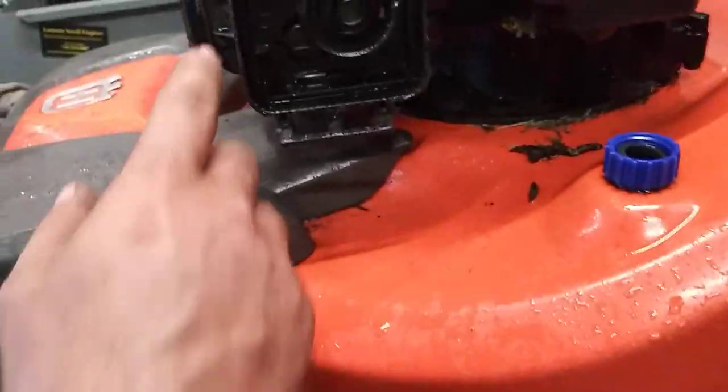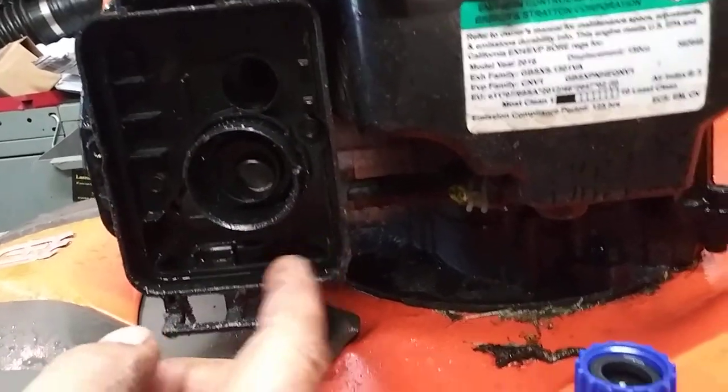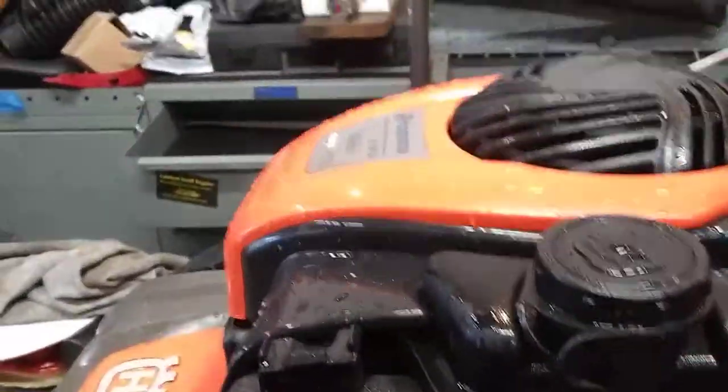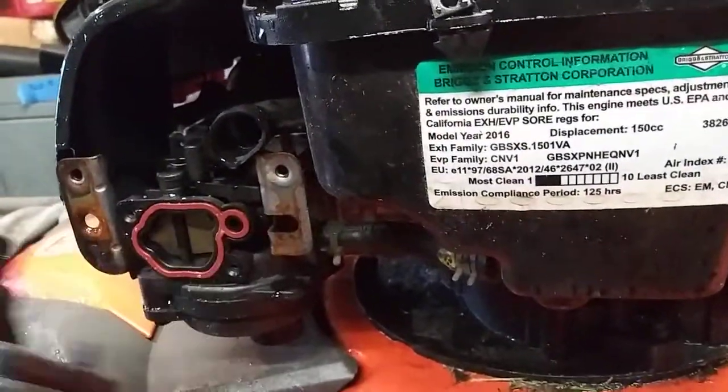Then we're going to do two 8mms right here and here. And then you've got two 7mms here and here. Get this cover off, then just pull this straight out. There's a little tube, it'll come right off, no problem.